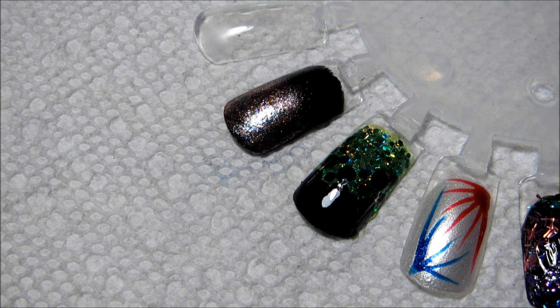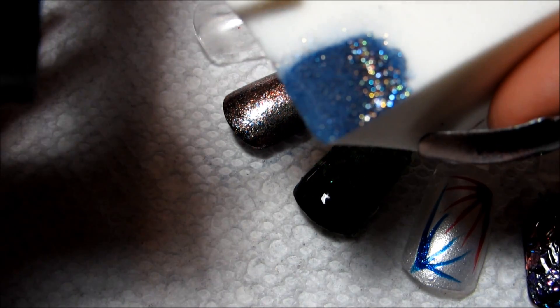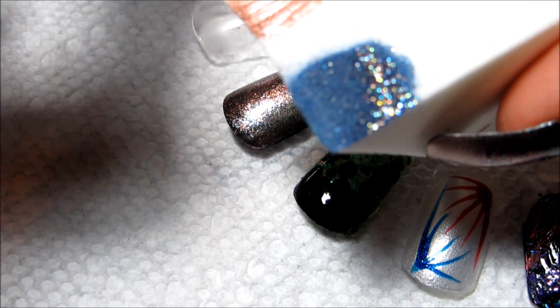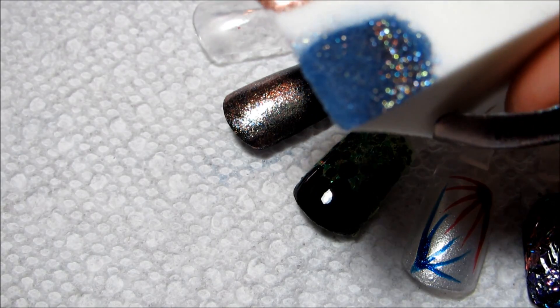The last step is going to be to do the tips with Perfect Penny, and I'm just going to use the other corner of this sponge. I didn't think that this looked — I didn't know how to put it — it didn't look coppery enough.